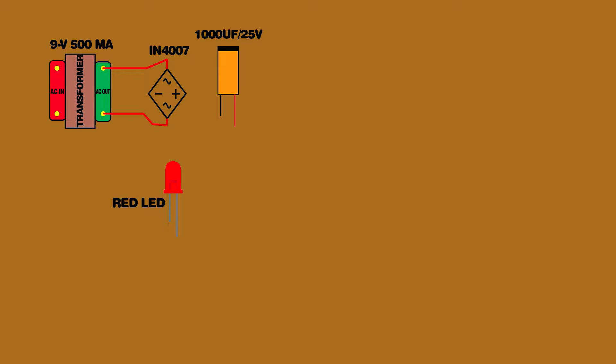Set up the 9 volt transformer. Set up the bridge rectifier. Set up the 1000 uF 25 volt capacitor. Set up the red LED. Connect the transformer AC output to the rectifier input. Rectifier positive pin connected on 1000 uF capacitor positive pin. Rectifier negative pin connected on 1000 uF capacitor negative pin. Red LED negative pin connected on 1000 uF capacitor negative pin.